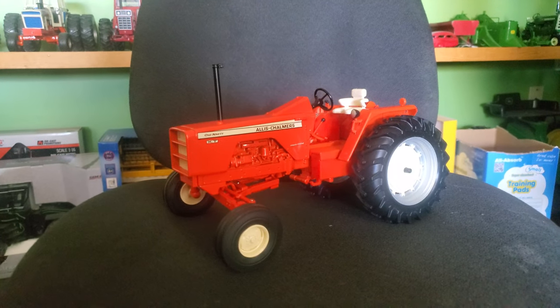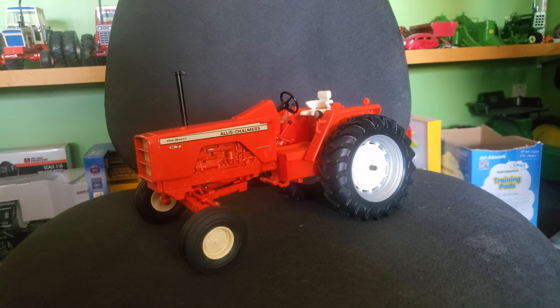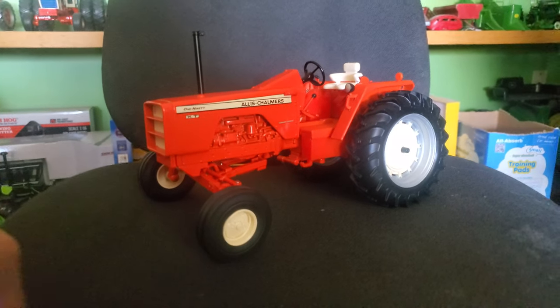Hey gang, Jason here for Love of Tractors, and I am with the brand spanking new Allis Chalmers 190 XT. This is from the Toy Farmer, the National Farm Toy Show. Big thanks to them for making this tractor a reality.